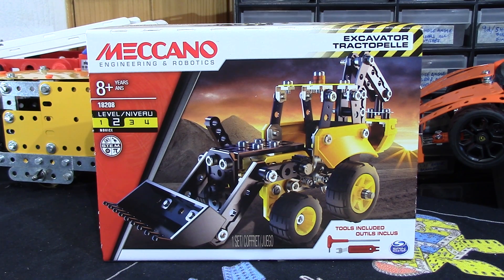Afternoon everybody. This is the latest, at least currently available locally to me, Meccano Engineering and Robotics Excavator set. It is the latest and apparently first available, at least on the high street, of all the new ones recently advertised perhaps about a week ago on Amazon UK and Amazon France. This is arguably my favourite looking one so far. Looks quite nice. Not a massive model by the looks of it, but we'll go into that when we actually build it. This is a level 2 novice.